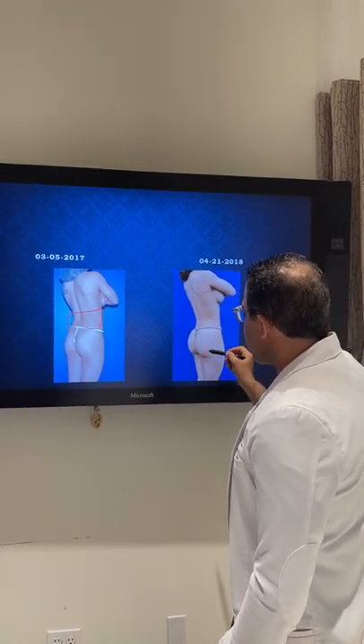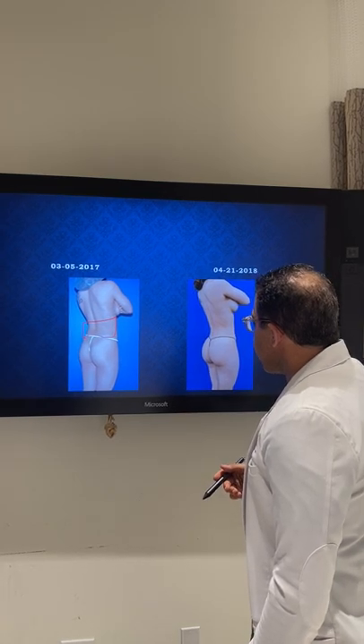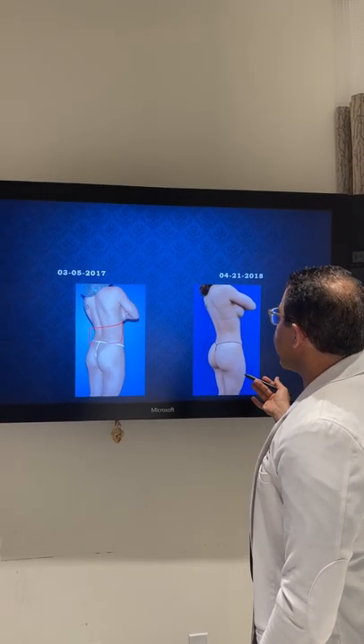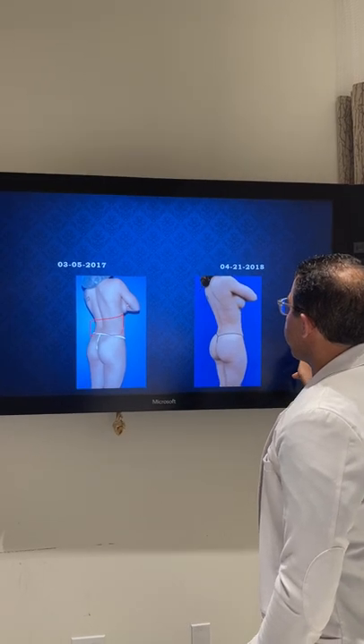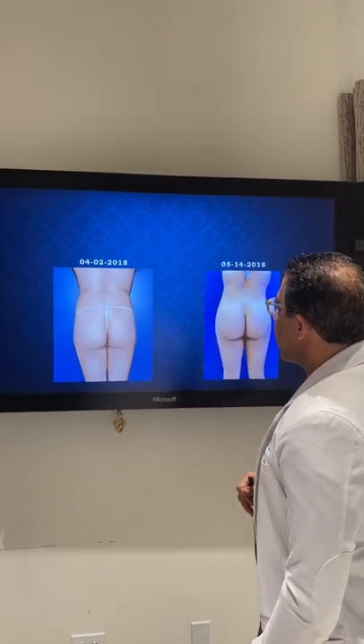Again from the lateral view, the framing is clear — it wasn't just adding fat here, this area was addressed too. Look at the before and the after. With the resultant fat — in this case about 500 cc's to each buttock — that was way plenty for her to achieve such a great result. Here she is from the lateral view.